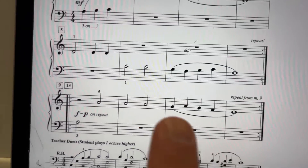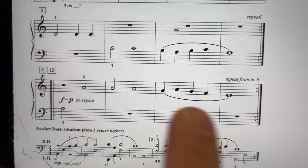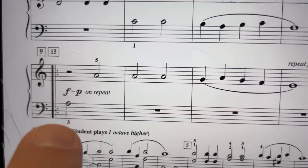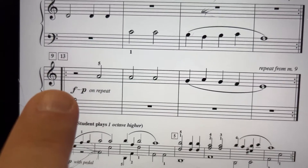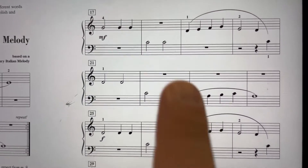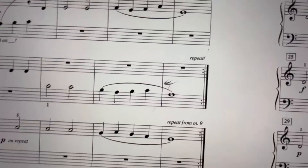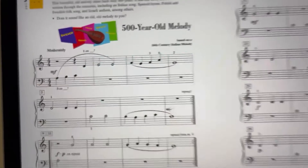There's a repeat sign from measure 9. You go back to this repeat sign, and you repeat this line twice. The first time through is forte, the second time through is piano. There's no hand shifts in the song, and it ends piano. I forgot one repeat sign — it's at the end of measure 8, and it goes back to the beginning.